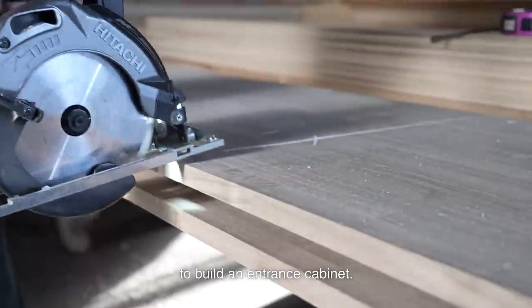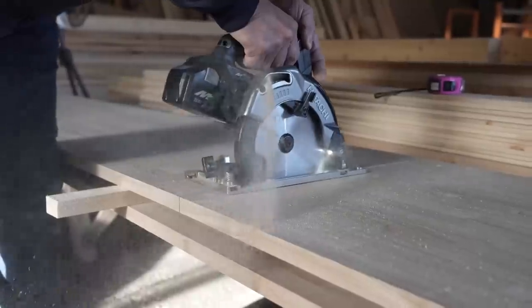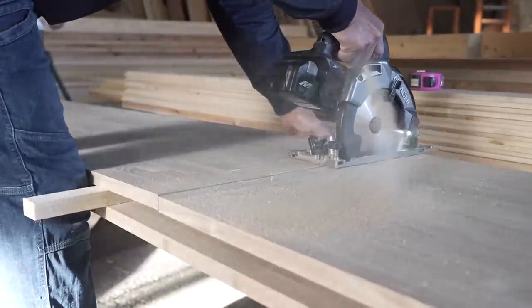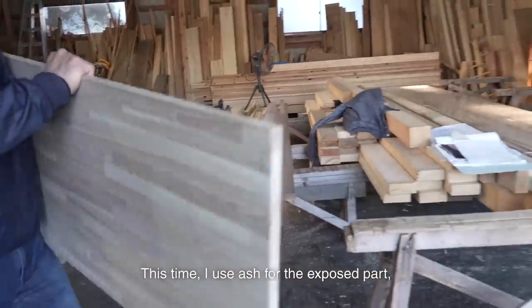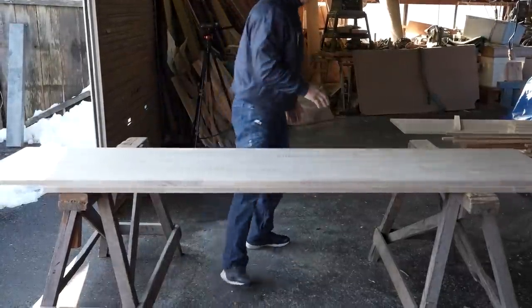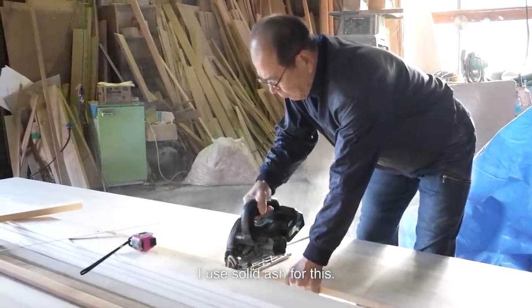It's not my cup of tea to build an entrance cabinet. This time, I use ash for the exposed part and laminated cedar for the hidden part. The counter will be installed above the shoe cabinet, and I use solid ash for this.